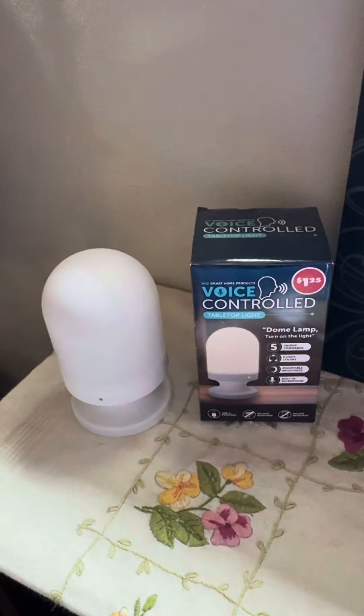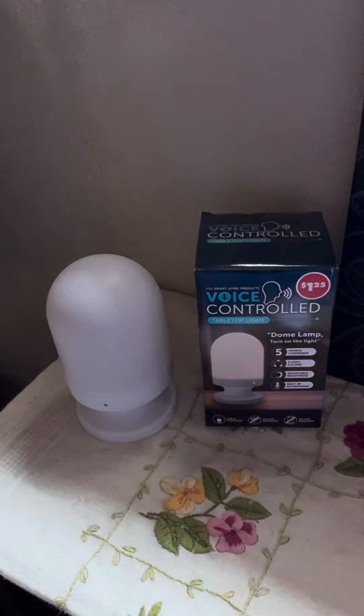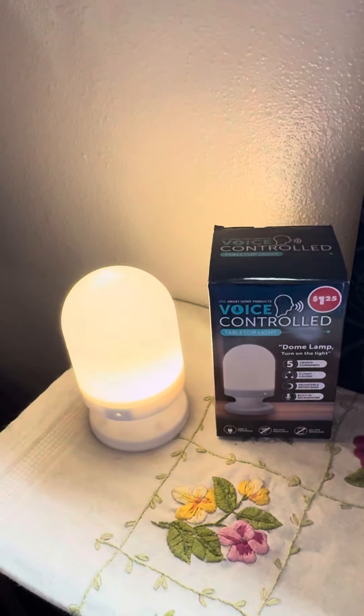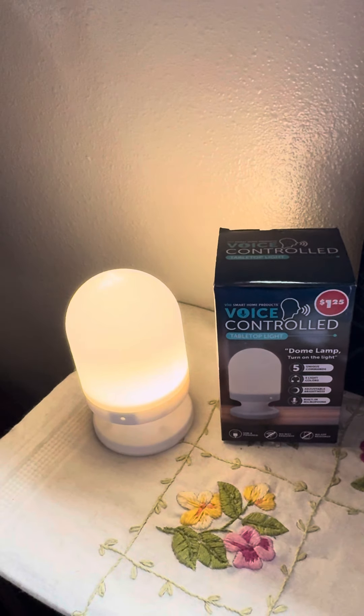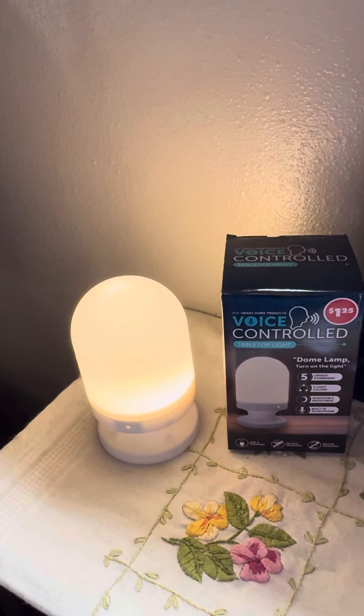Dome lamp, turn on the light. Dome lamp, turn off the light. Dome lamp, turn on the light. Dome lamp, dim the light. Dome lamp, change the color.